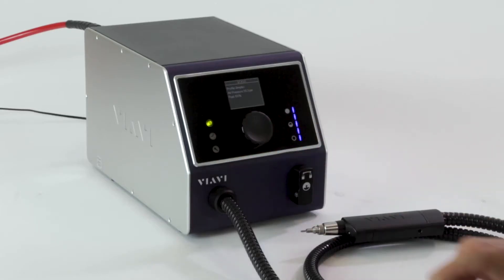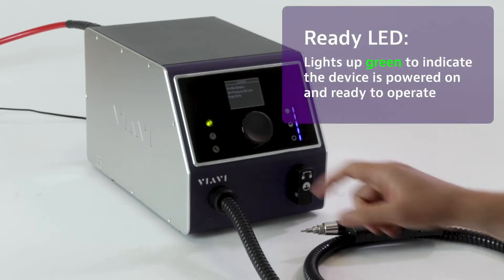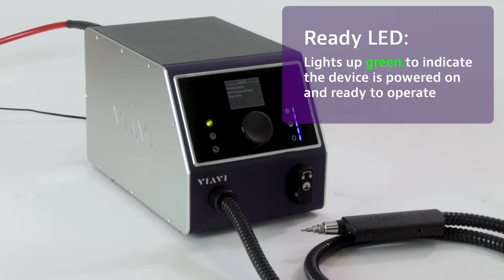Over on the left side, you'll see three different indicators. The top one is the Ready LED. That will illuminate green when the device is ready for cleaning operation, including being connected to line air and sufficient air is provided.